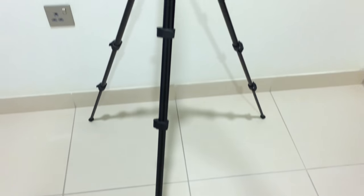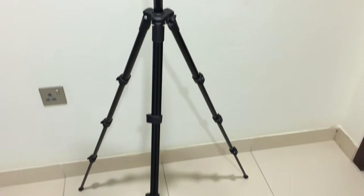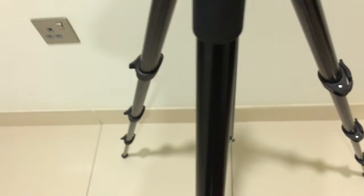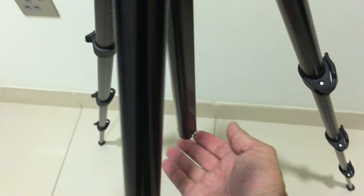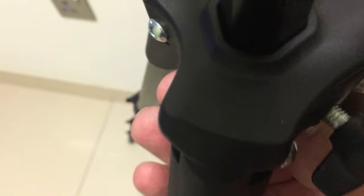There you go — the Manfrotto Compact Light fully extended, so it is a full-size tripod, very sturdy. Now here's a neat little trick: if you loosen this up and extend this section, there's a spring-loaded pin right there. If you push that pin in, this top section actually comes right off the tripod.